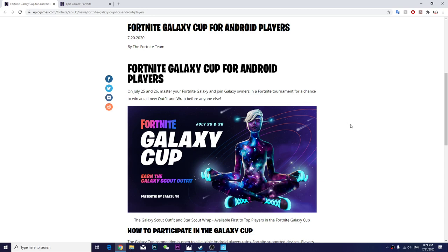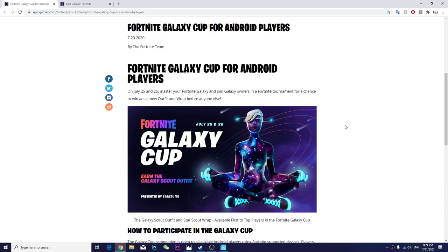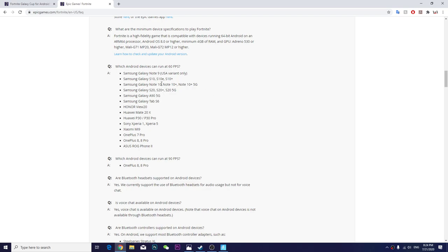Not all Samsung Galaxy devices are supported — only some specific ones. I'm going to tell you which specific devices it supports. Those are the supported devices; there aren't actually many. There are like six Samsung Galaxy devices and some other devices, so this is really very few devices.